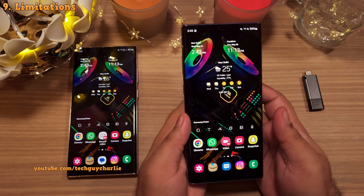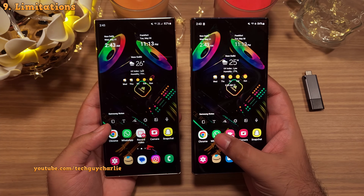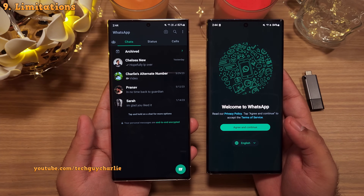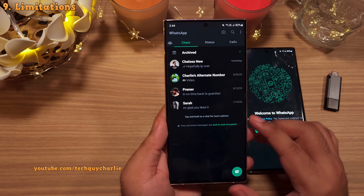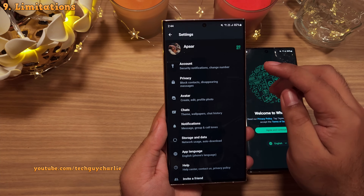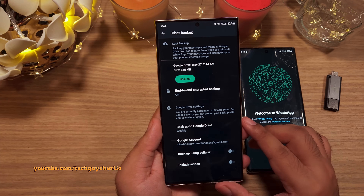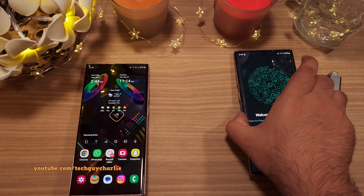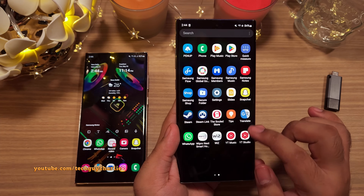One limitation is that you will need to sign in to certain apps like WhatsApp — it really depends, for some apps you don't need to, but for some you will have to sign in again. As for WhatsApp chat backup, it already has a built-in backup feature that backs up chats on Google Drive. Nonetheless, this is an awesome feature and I would recommend taking backups every month so that you have the most updated offline backup of your phone.